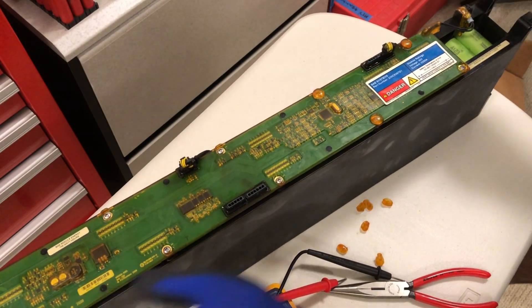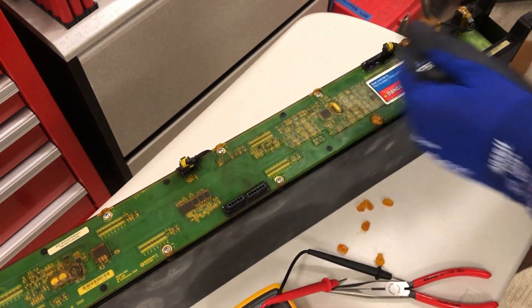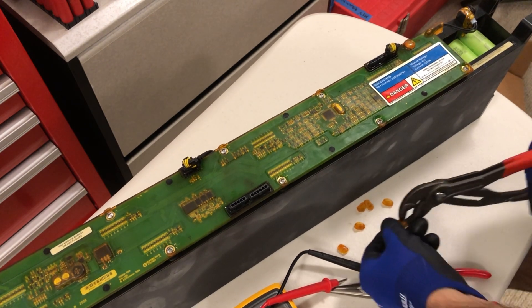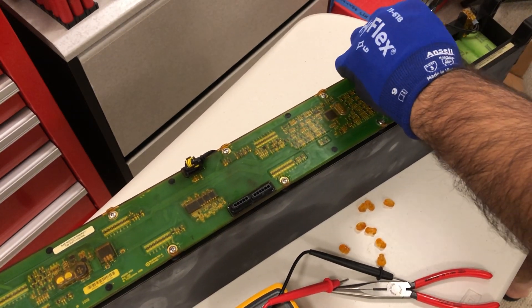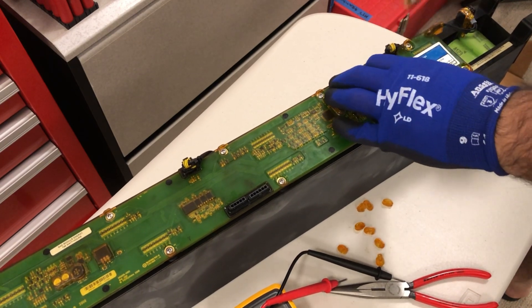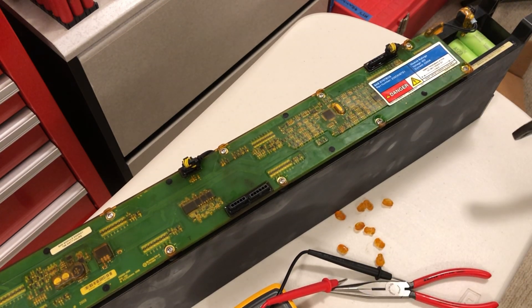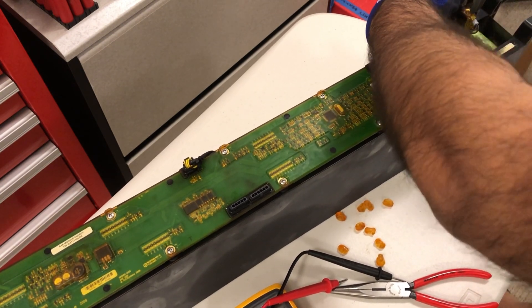These modules are made from lithium iron phosphate cells in a 12s configuration — they are 36-volt packs as configured. You can use them as-is, but lithium iron phosphate has a huge advantage in that you can use them natively in a 12-volt system, unlike their lithium-ion counterparts. We are going to be breaking this module down into three separate individual 12-volt batteries, 4s each.